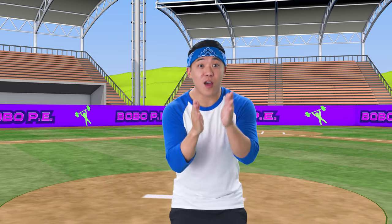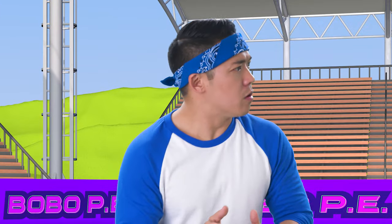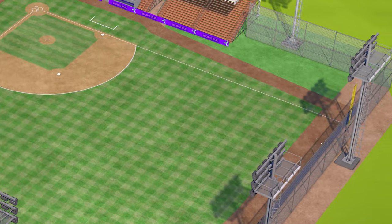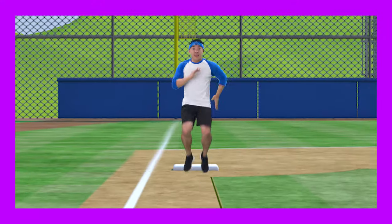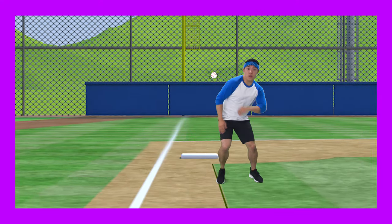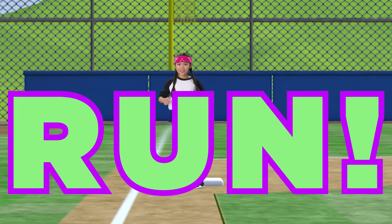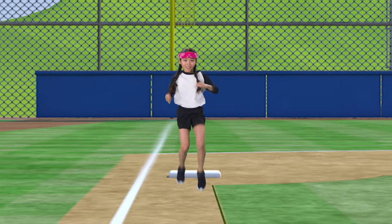All right, ready to run home? Oh no! A swarm of fly balls has hit the field! Dodge them by jumping to the side as you run, again with your knees high! Ready? Run! Come on!